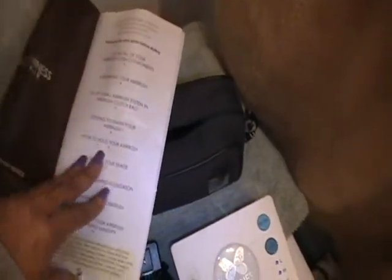So this is the brochure that comes with it. It's like a little quick start guide. It tells you how to set it up in the airbrush manual and all kind of stuff like that. It's nice. It's very detailed and it's good because I promise you, without it, I would be lost.